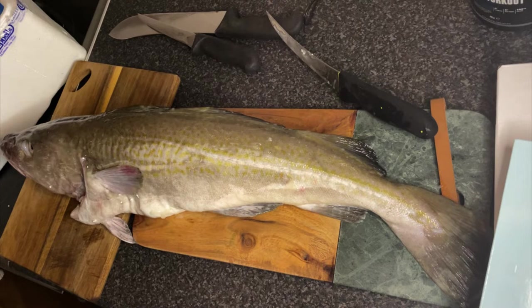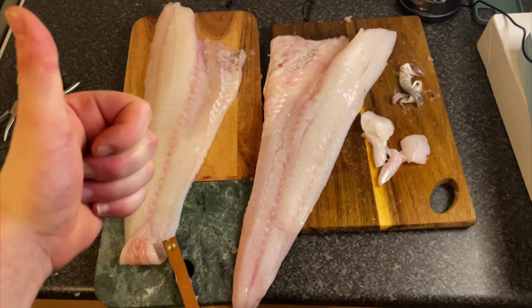Thanks for coming to watch my video. I'm going to show you how to turn this fish into two fillets and nice cod cheeks just like that.